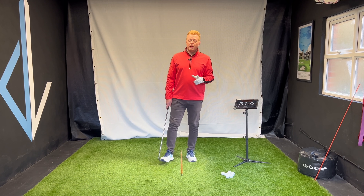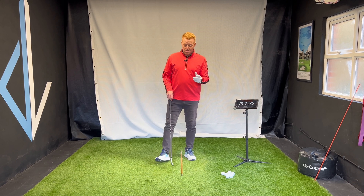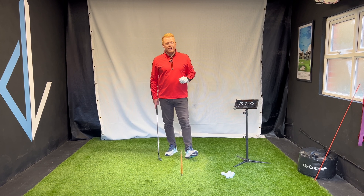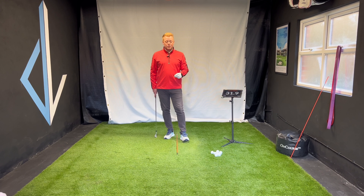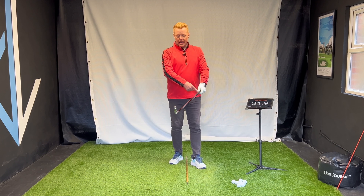If you've watched my videos before, you know I like to explain things. It's really important that in order to fix something you have to understand it. I'm not going to just say 'do this to lean the shaft forward' — I'm going to explain a couple of things. Shaft lean has implications on what the club face does and we need to address that.